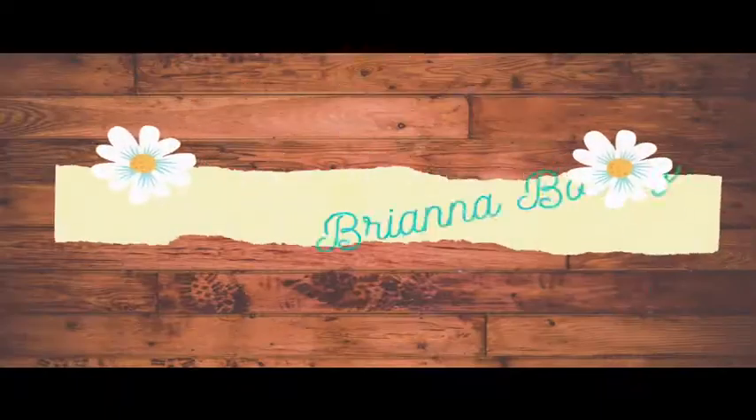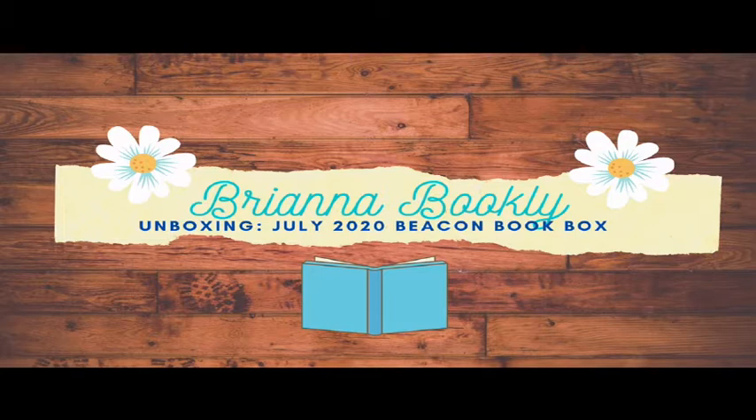Hey, I'm Brianna and welcome back to my channel. So today we have a little bit of a special guest — this is Ruger. He is one of my doggies and he is kind of napping right now. I didn't want to disturb him while I was recording, so he's just going to kind of hang out while I am filming this video and hopefully he cooperates with us. But he's just taking a little nap.